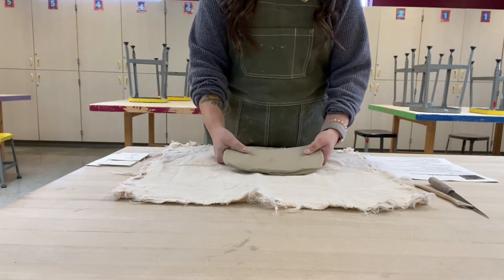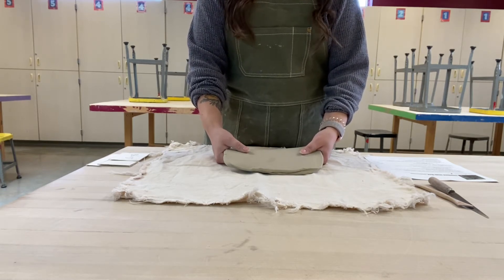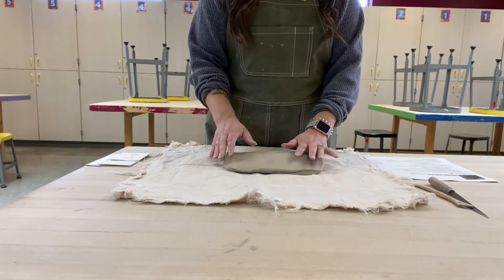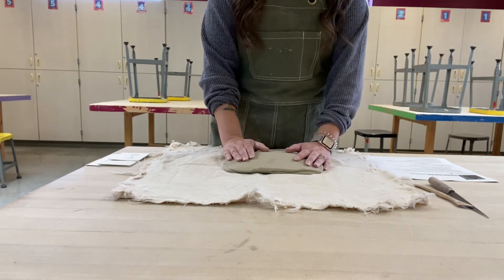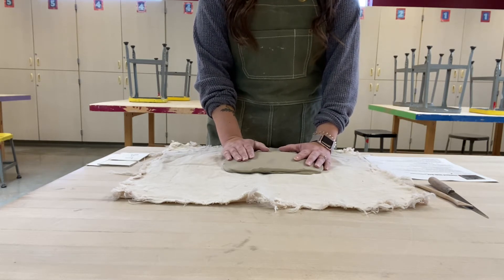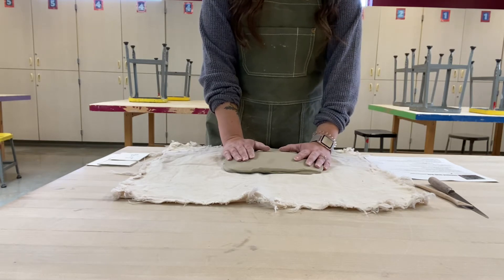When we get to the slab roller I'm going to explain safety first — lots of safety involved with the slab roller. The slab roller can and will crush your fingers if you put your hands in places they should not go. When one person is using the slab roller, no one else is touching the slab roller. Let's head over and roll this out.